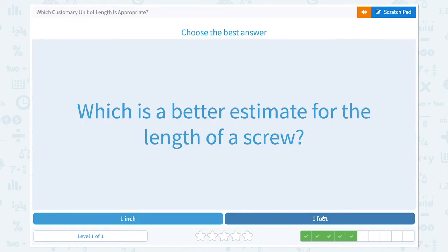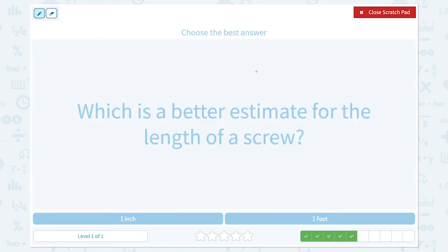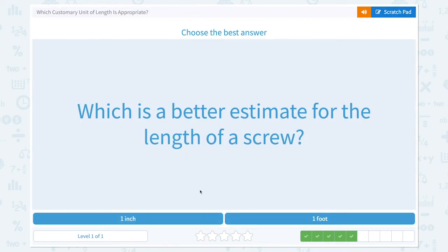Super! Which is a better estimate for the length of a screw? Imagine a little screw — one inch or one foot? One foot is too big for a screw. One inch is about the size of your thumb, and that's about the size of a screw. So one inch would be a better estimate for the length of a screw.